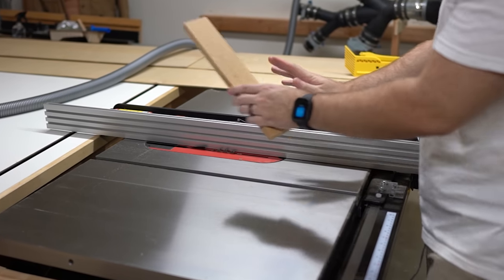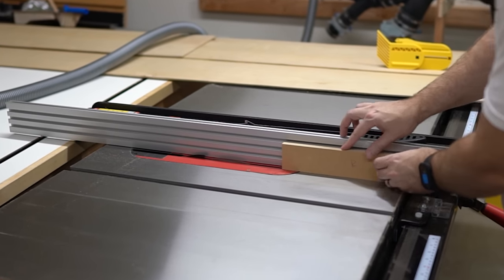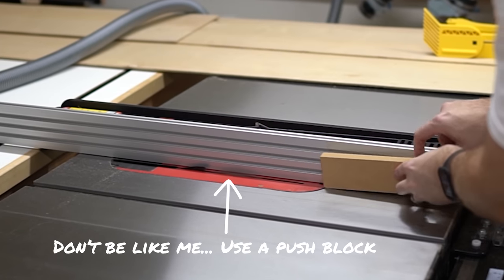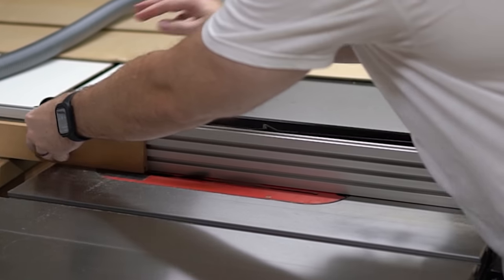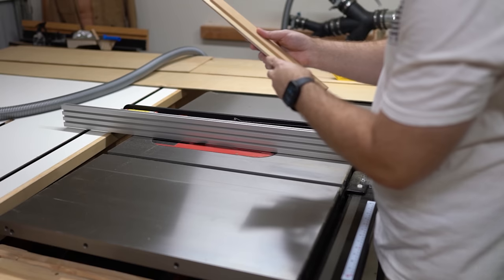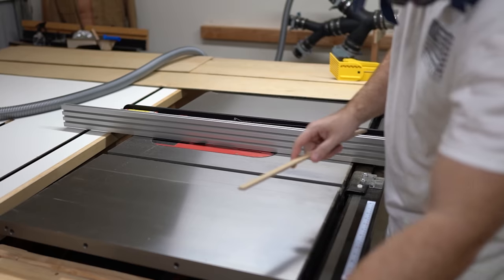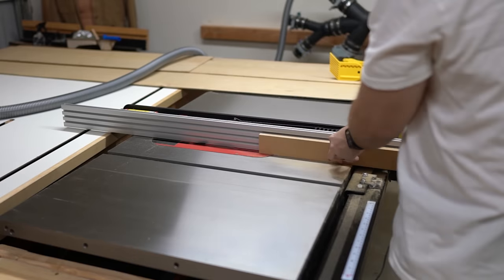Now that our scrap piece fits perfectly, we know our fence is dialed in. Go ahead and run all your rails and stiles through — label side out first, then flip it over and run it through a second time. Test a piece to double-check. It fits perfect, so at this point you know for sure that the rest of your pieces are good. Go ahead and run all of your rails and all your stiles through using that process.